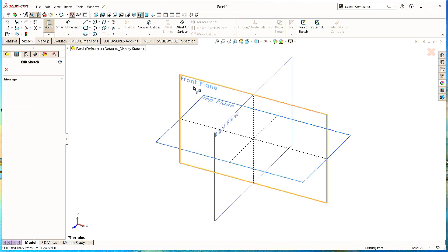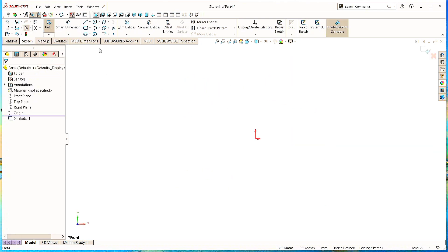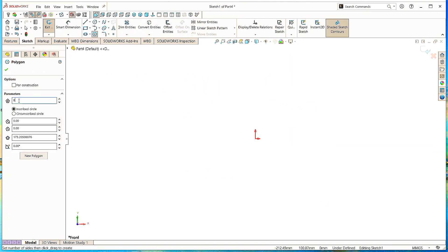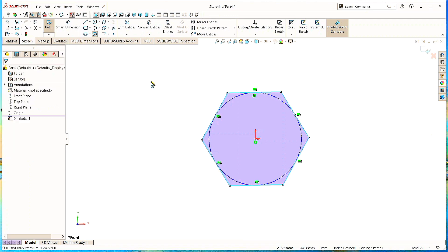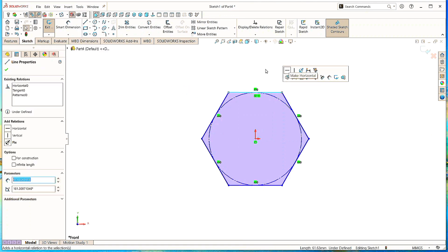Now click on Sketch and select the Front Plane. Take the Polygon command and type parameters as six sides. Specify the origin point and draw it. Click OK. Now select this line and make it horizontal. Click OK.